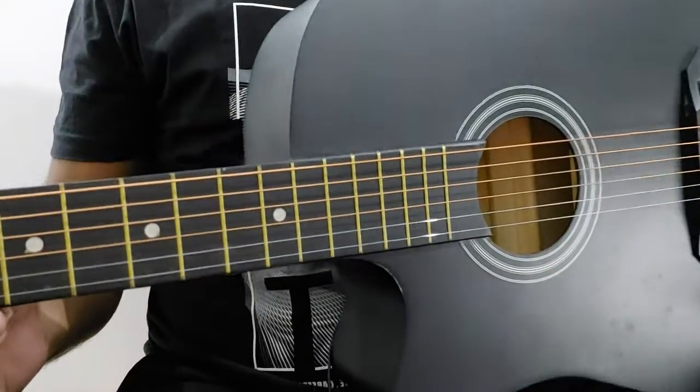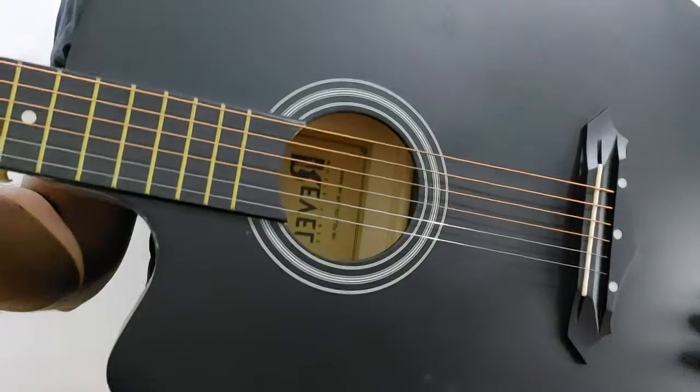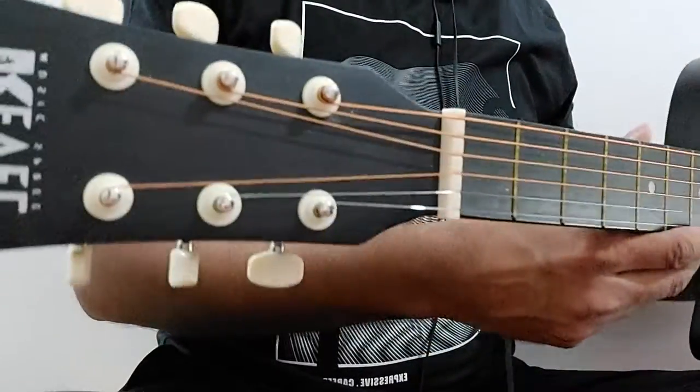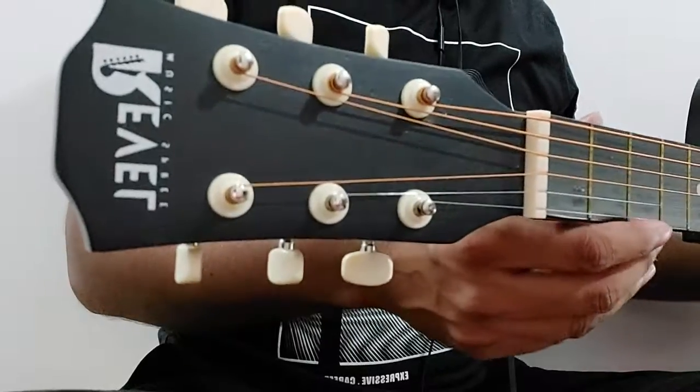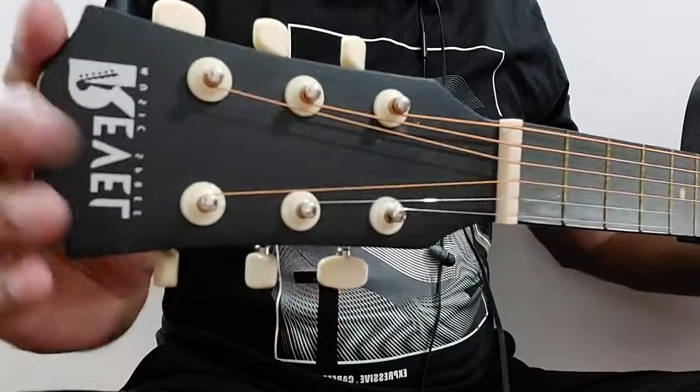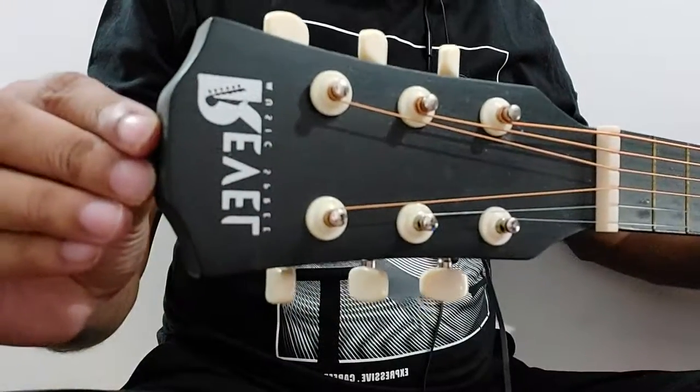Hi guys, welcome back to my YouTube channel. This is the second video where I will be teaching about the different parts of the guitar, so let's get started.